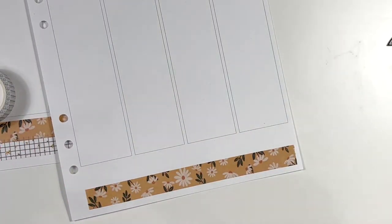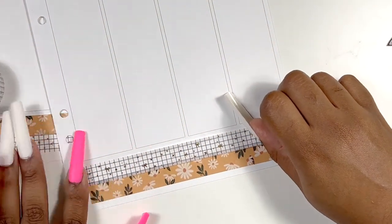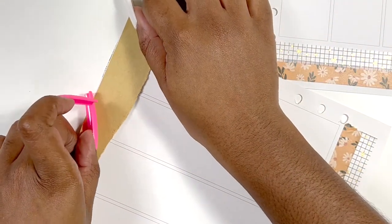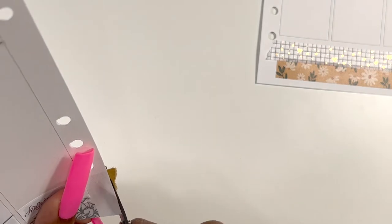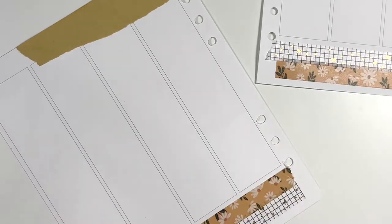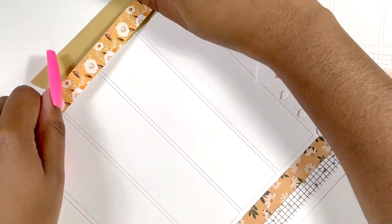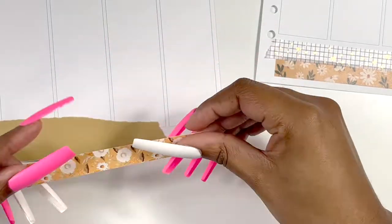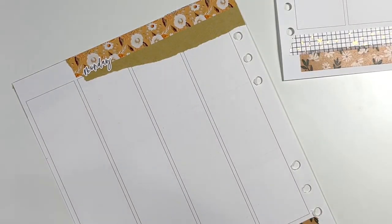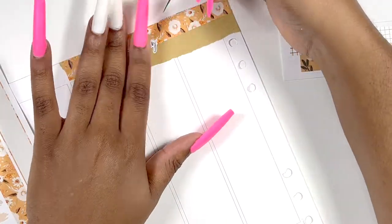I did end up grabbing a sheet from my monthly kit to tie into this spread because it had date dots and a few decorative boxes that I wanted to use. I also pulled in stickers from Sadie Stickers, Indian Ivy Ink and Paper Dolls, Sticker Guru, and Happy Dia — just a lot of different little stickers to fill in my spread.